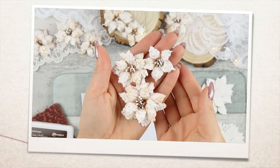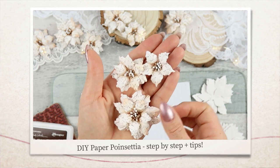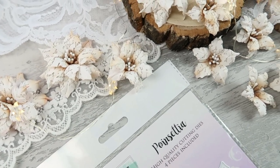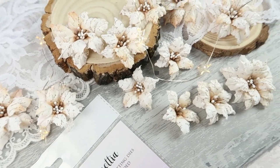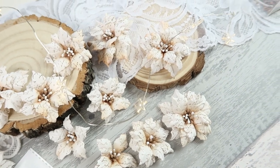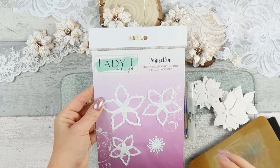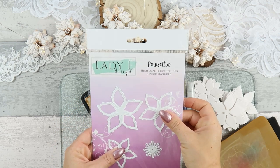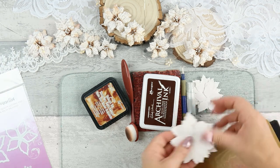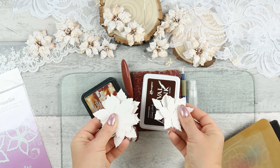In this video I want to show you how to create paper poinsettia flowers. These are super gorgeous flowers. I had a similar video in the past, but the technique is pretty much the same and maybe slightly improved. I'll be using a poinsettia die set from Lady Design — you don't have to use the same die. If you have a similar five-petal poinsettia flower, the result should be very similar to mine.